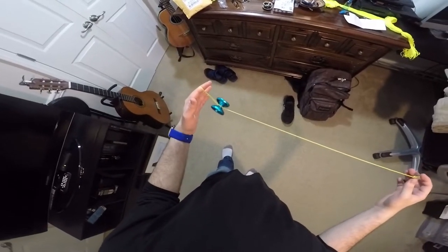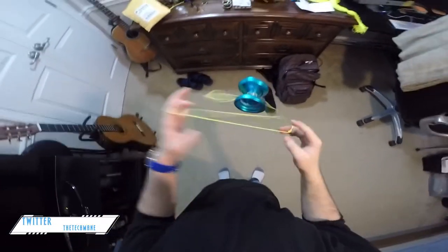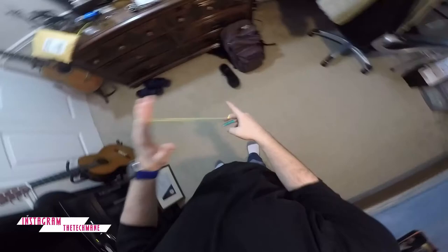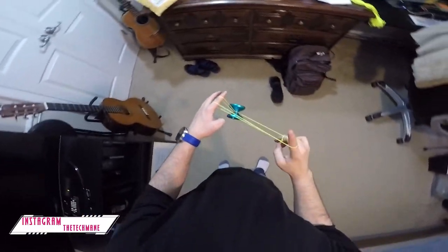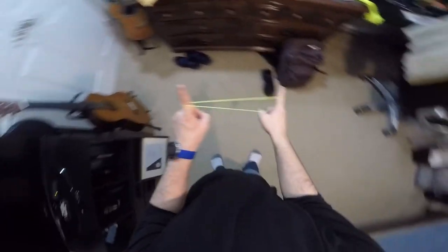I adjusted it to my length and it's much easier to do tricks now. Listen to that bind — that sound is so sensational. Have you subscribed yet? If not, what are you doing? When you subscribe, hit the notification bell and you'll get notified whenever I upload. I also have a vlogging and gaming channel — links will be in the description box below and you can check them out in the last 20 seconds of this video.